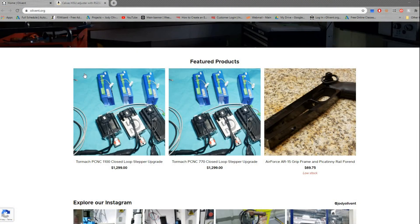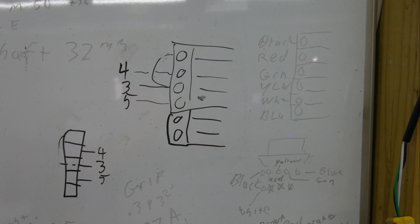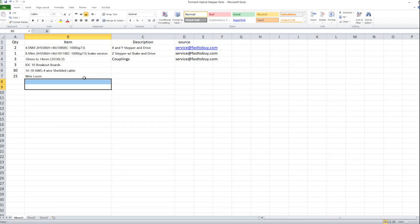Everything you're going to need is shown in these pictures here. You're going to need some wiring, the stepper drives themselves, and the couplings. The drivers come with the motors. You'll also need IDC 10 connectors — I have some simple ones I keep in stock, but you can use generic IDC 10 breakout boards. I've got a list for you here.